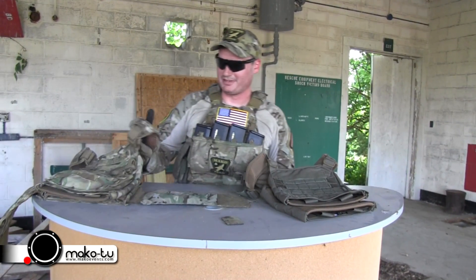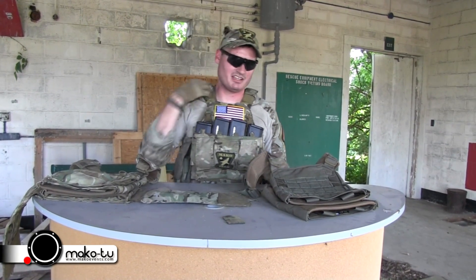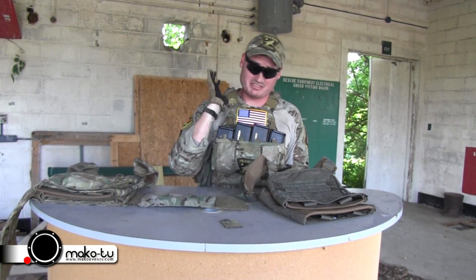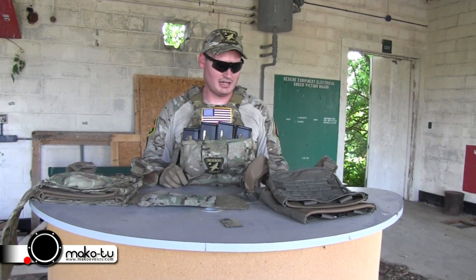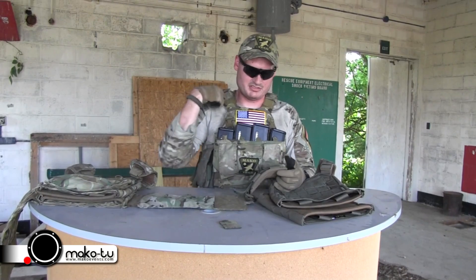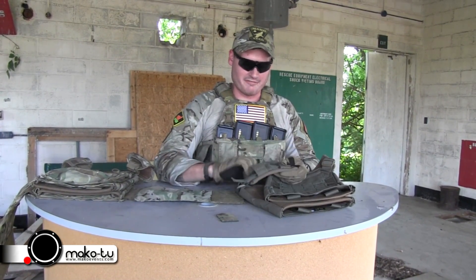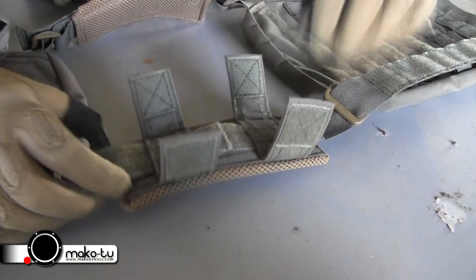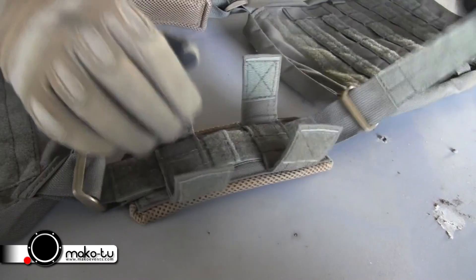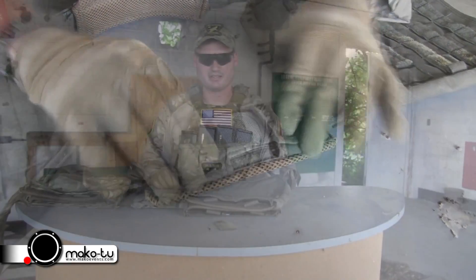On this one I have my APC shoulder pads — I've really enjoyed them and haven't been using this carrier as much, so I put these on to make it look complete. These are the gen ones and these are the gen twos. They have a lot of padding and they're very simple to get on and off, so it's a very good design — not complicated at all.